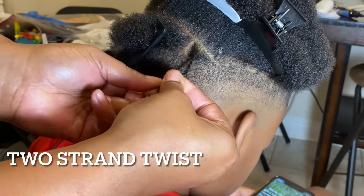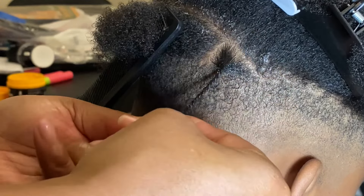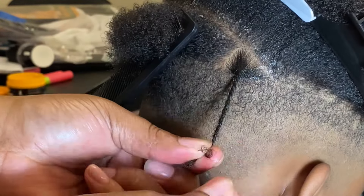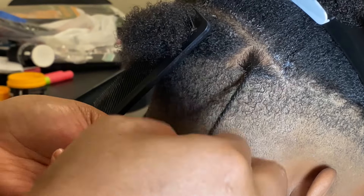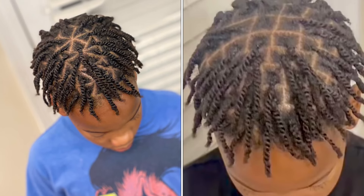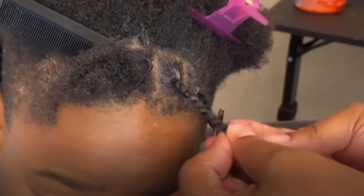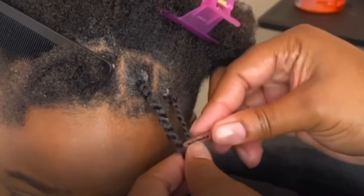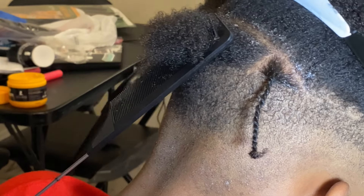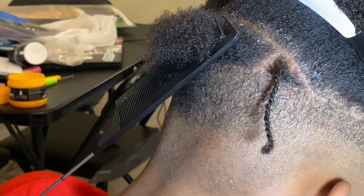The third method will be the two-strand twist. This has become a very popular way of starting your lock journey. This method is when you wrap one piece of hair around the other, creating a two-strand twist — some people call it a double-strand twist. I like this method because you can use different types of parting as well, like box parting or the triangle part. It's all up to you. This method is great if you have shorter hair as well — I would suggest maybe at least two to three inches, four inches plus. Some people even comb-coil the roots first and then two-strand twist the hair, so you can definitely do that as well.